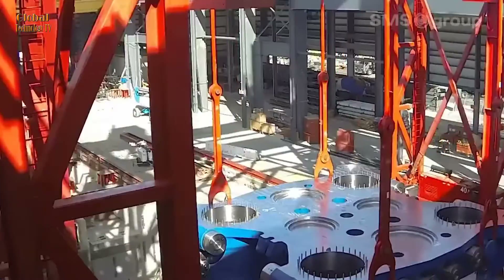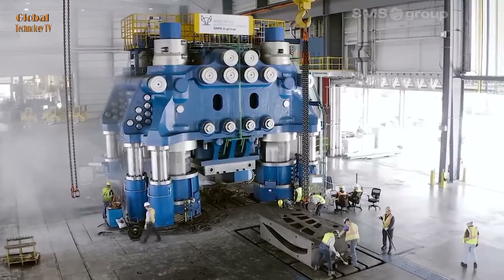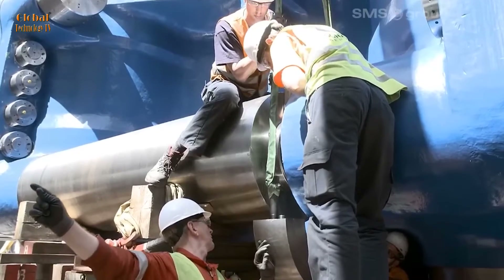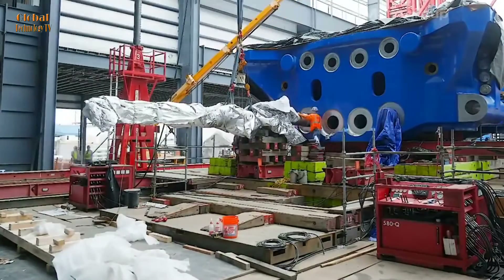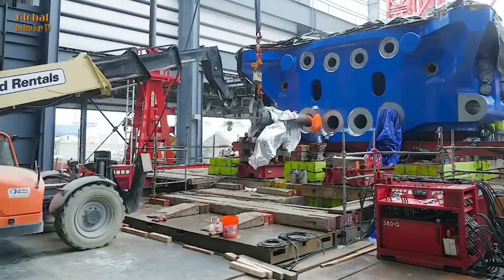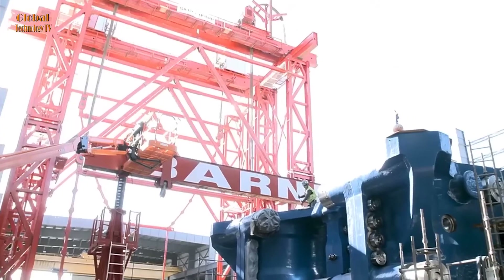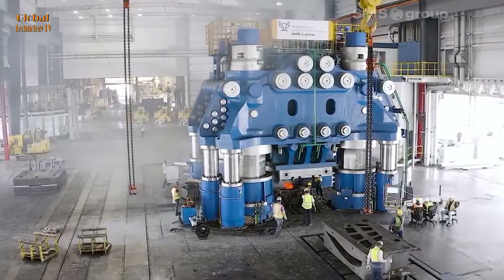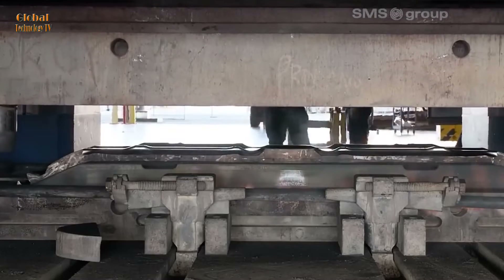SMS Group carried out the installation of the 540MN press at Weber Metals, part of the Otto Fuchs Group. This is the strongest and most advanced hydraulic pull-down die press in the world, designed to produce larger and lighter aerospace components. The press has a total capacity of 540MN, equivalent to 60,000 short tons, and is not only the world's largest closed press, but also the most technologically advanced press.